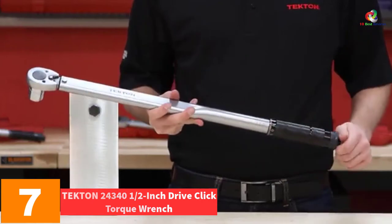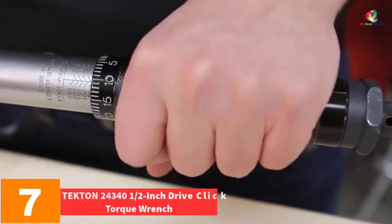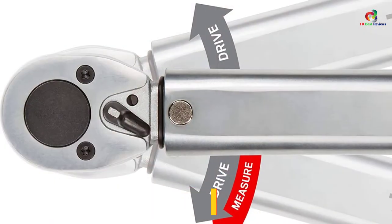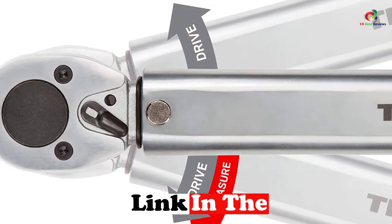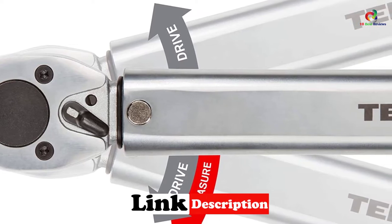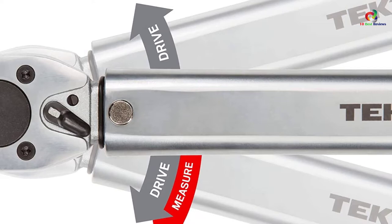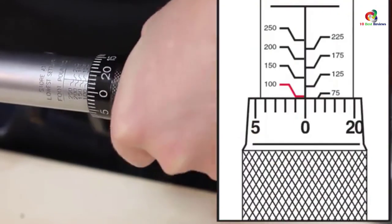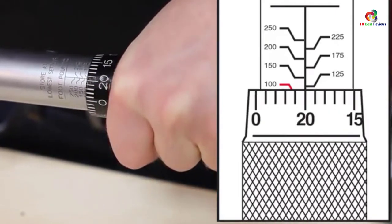At number seven, we have the Tekton 24340 half-inch drive click torque wrench. For those that own trucks, tractors, and other large equipment, this wrench has been made for your use. With it, you can now enjoy confidence in tightening fasteners to their precise specifications. You will be sure that you can secure all your parts without damaging them, keeping all your vehicle parts in place and in the right condition.